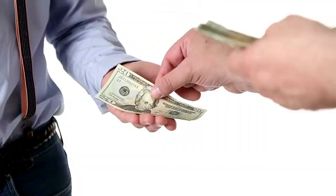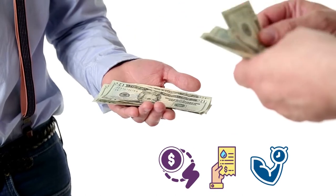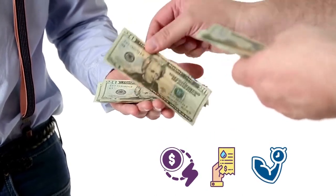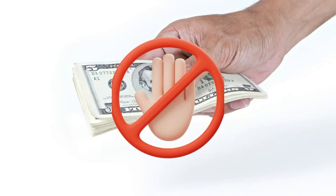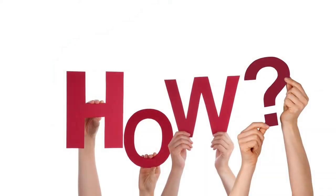We make mistakes when we farm, and this causes us to spend more money on electricity, water, and energy. You may pay more if you don't use the proper methods. From this point onwards, you will not repeat such blunders in the future. How can you achieve that? We'll go through each of them in detail so you can have more long-term sustainable farming.